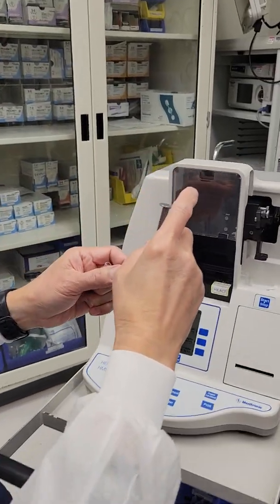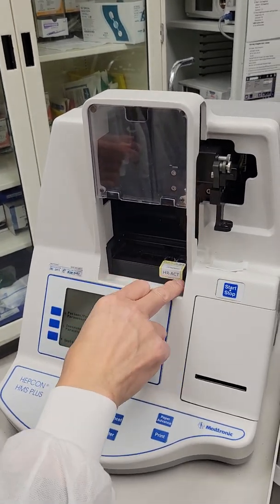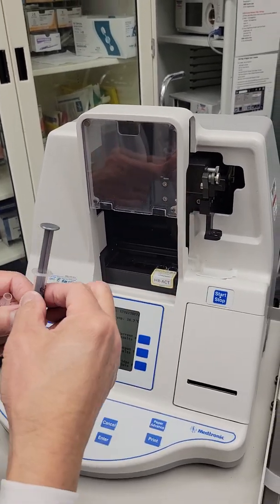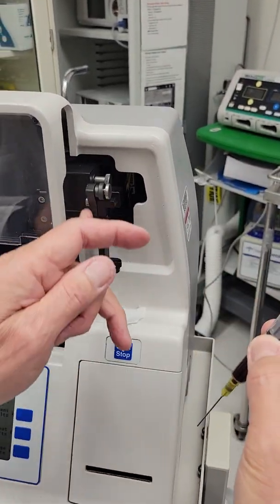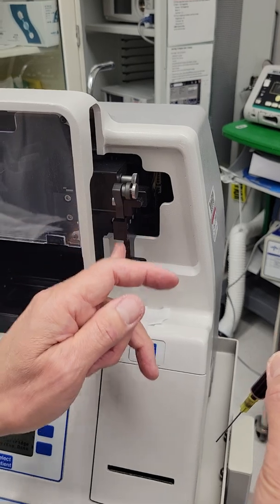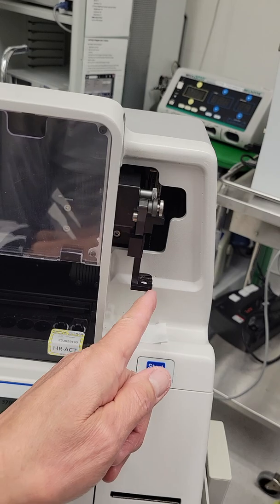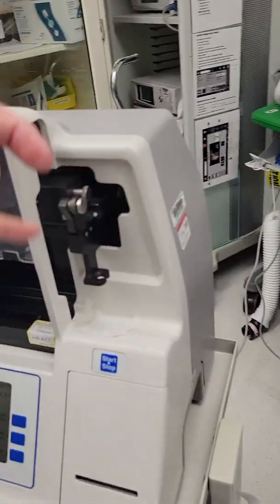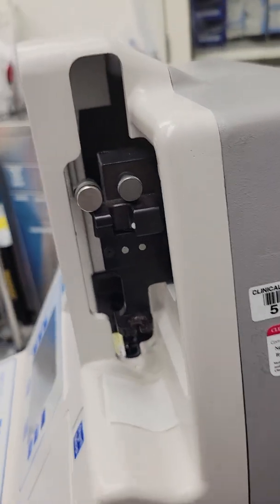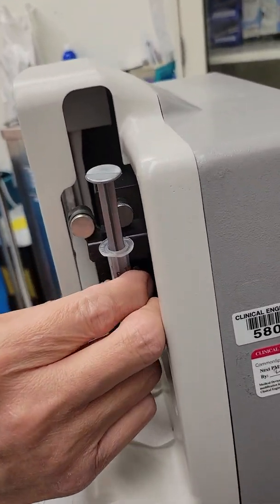So now you walk up to the machine. Make sure that you have the cartridge in its place first. And then you see this — this is called the dispenser. Put this needle in that hole there. So this hole and the needle goes in there — the needle is just sitting there.